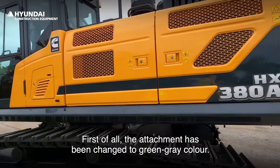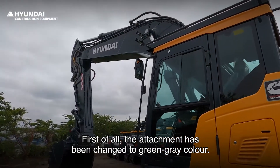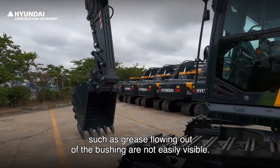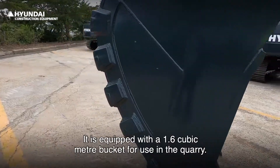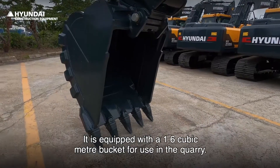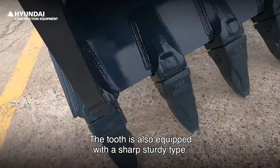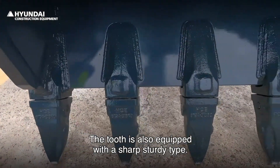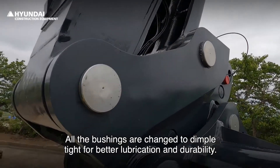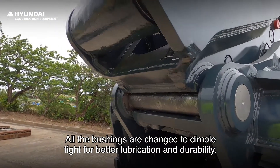First of all, the attachment has been changed to green-grey color, which has the advantage that contaminants such as grease flowing out of the bushing are not easily visible. It is equipped with a 1.6 cubic meter bucket for use in the quarry. The tooth is also equipped with a sharp, sturdy type. All the bushings are changed to dimple type for better lubrication and durability.